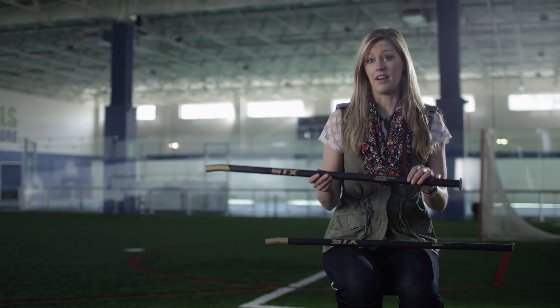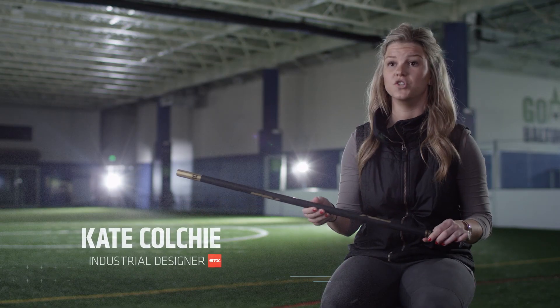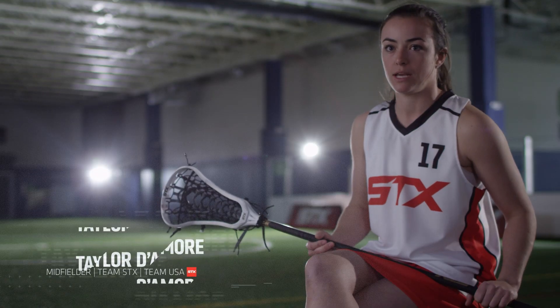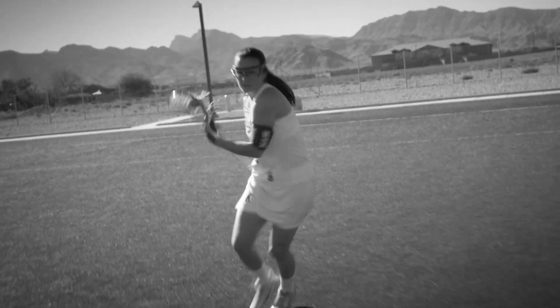Flex technology in the Crux 500 sticks is designed for that elite level player. I felt a huge difference. The way that the ball comes out of the head, it comes out way faster than just a regular standard handle. I think that's the biggest thing you look for in a shaft — does it have a little bit of whip? And that's what I've noticed with this handle: the ball comes out a little bit faster, a little bit more on a straight line, and that's huge.